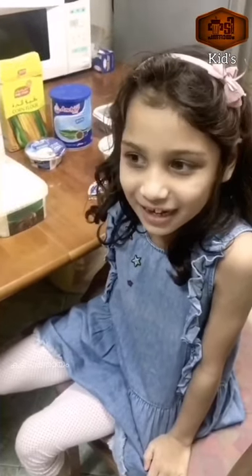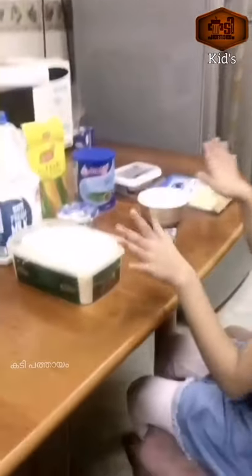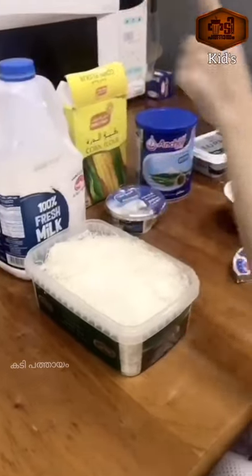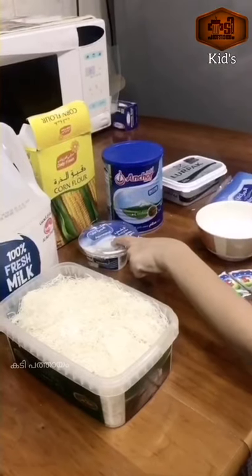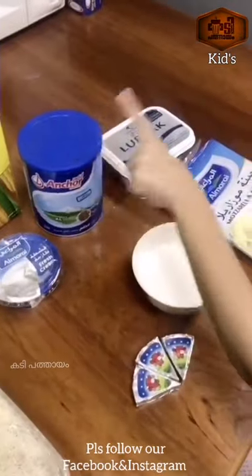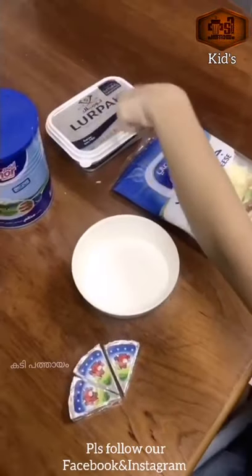I am going to make Kunafa. This Kunafa option is a great option. The ingredients include fresh cream, corn flour, sugar, mozzarella, and the Kunafa option uses a sugar syrup.